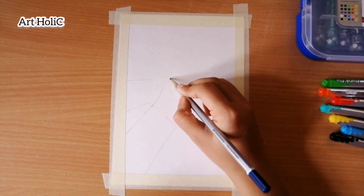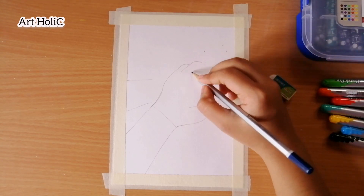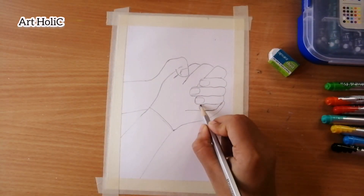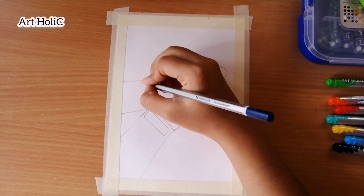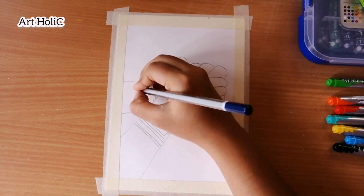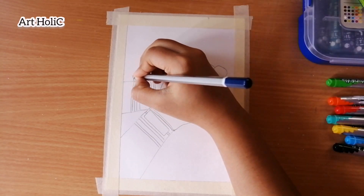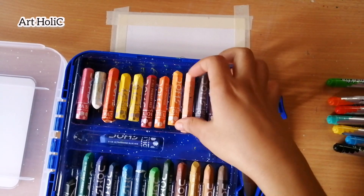I started to draw the outline of the painting. Today's outline is very simple, but it is a bit tricky. My video was paused here, so I didn't film a little bit. I am sorry for that.